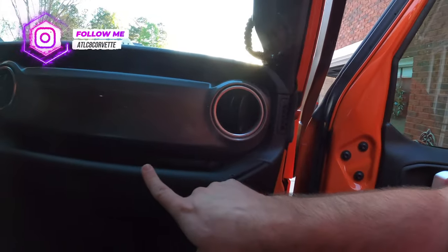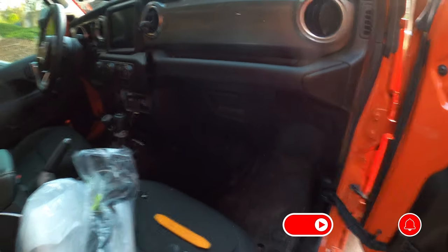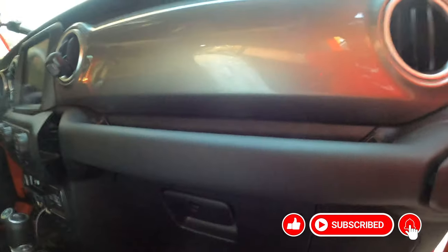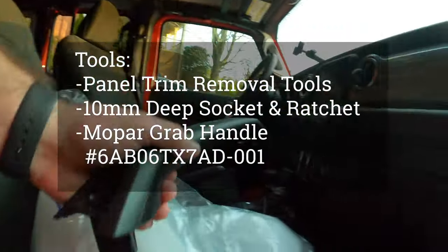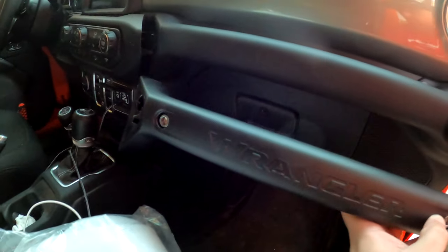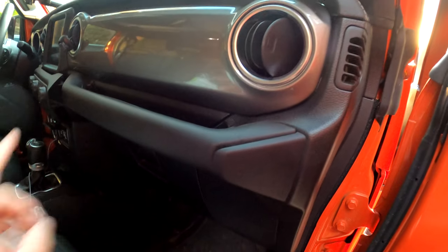Hey guys, bringing you another quick and short video today. I'm going to be installing and replacing the Sahara handlebar. It is a little dark in here, but basically this handlebar does not have holes. For some reason the Sahara is the only one in the JL series like this. This is what the Sport, Sport S, and the Rubicon handlebars look like.